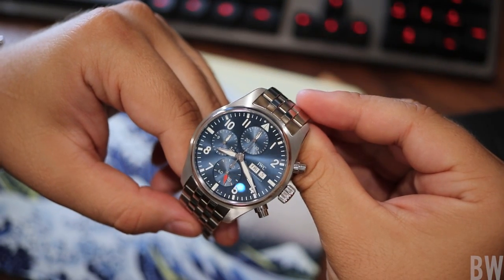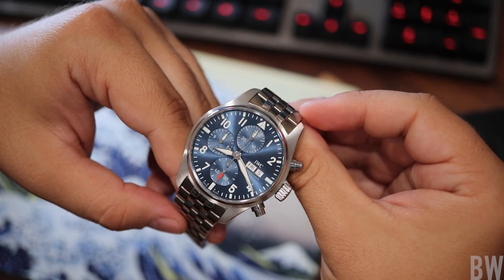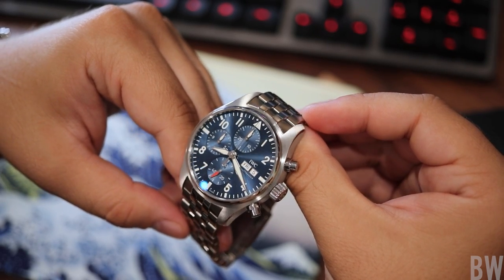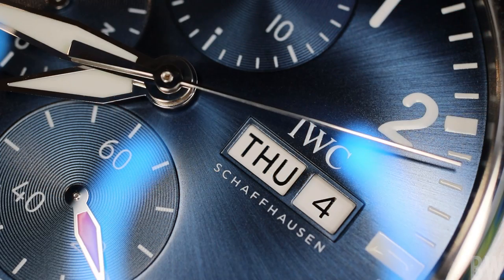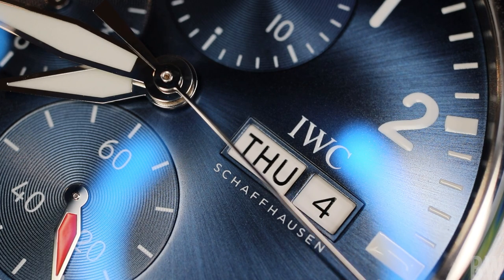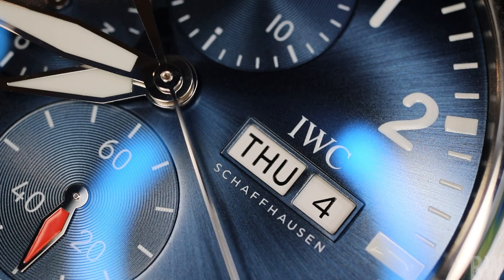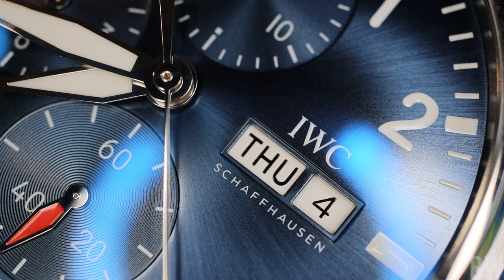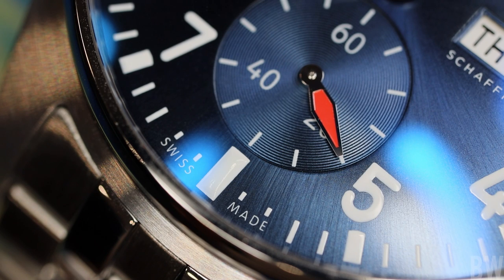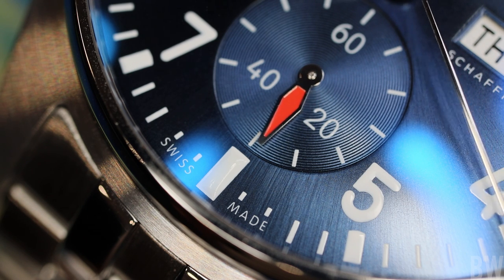It's one of those watches that I don't know if it comes across in pictures or even in this unboxing video, but in person it really captures the eye and it's impressive. For me, it makes me want to wear it because I like everything about it. And it makes me want to purchase other IWC models, because this is technically considered one of their more entry-level watches — and it's a heck of a watch to introduce a consumer to this brand.